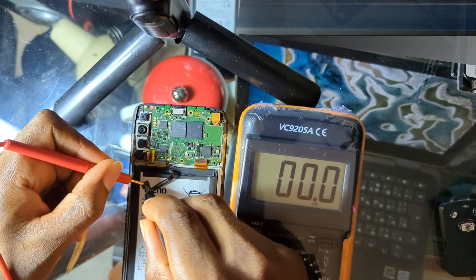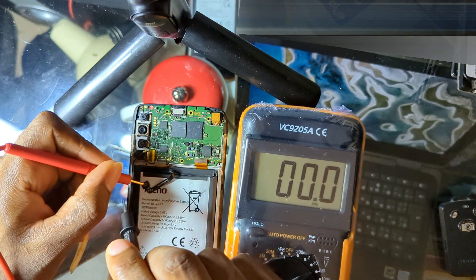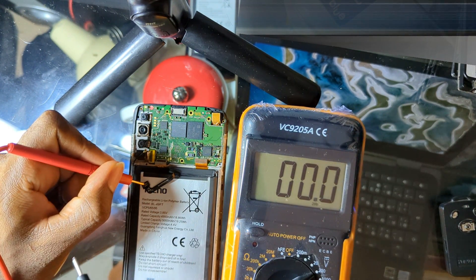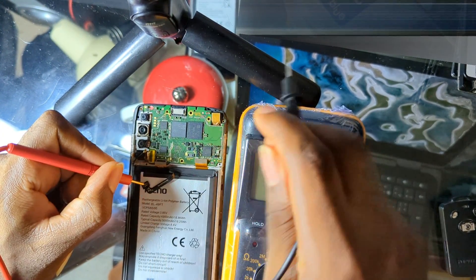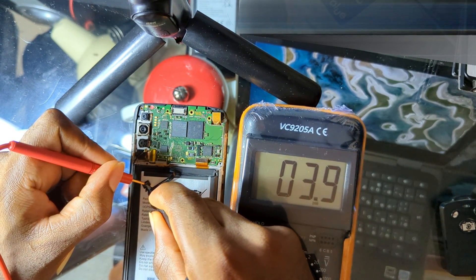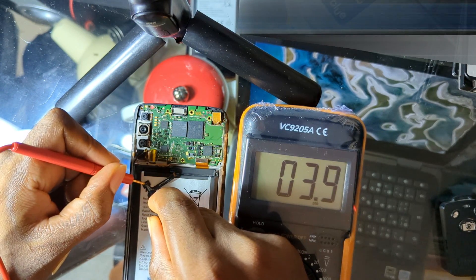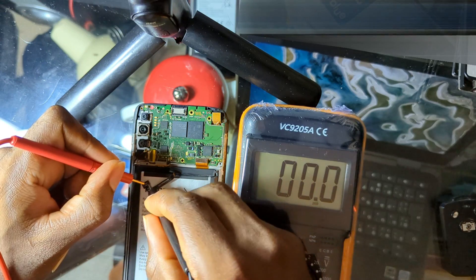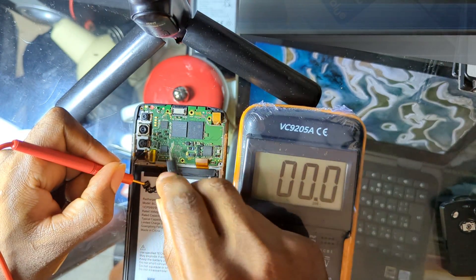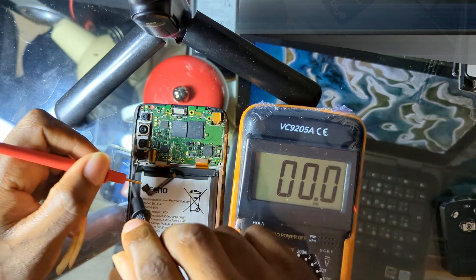If you check and get any voltage less than 3.5 volts, make sure you boost up the battery using any battery booster or a 5V charger. Keep in mind that a correct voltage reading does not mean the battery is fully okay — it also has B temp and battery ID pins, and if one of those pins is not functioning properly, the battery won't power up the phone. The capacity of the voltage may also be too small or too high. Always try a different battery before continuing.